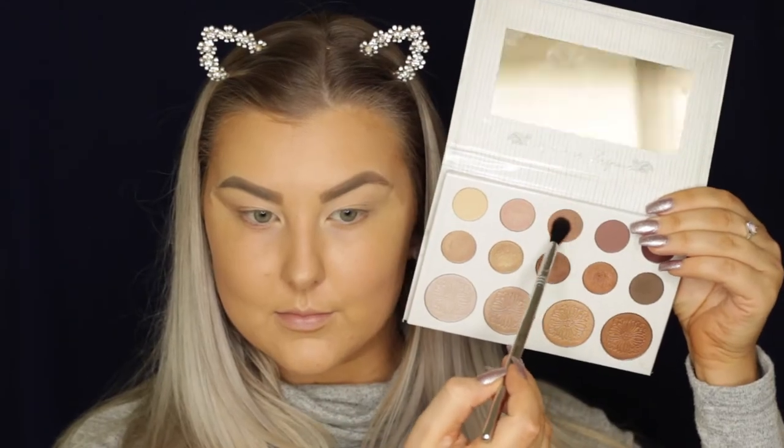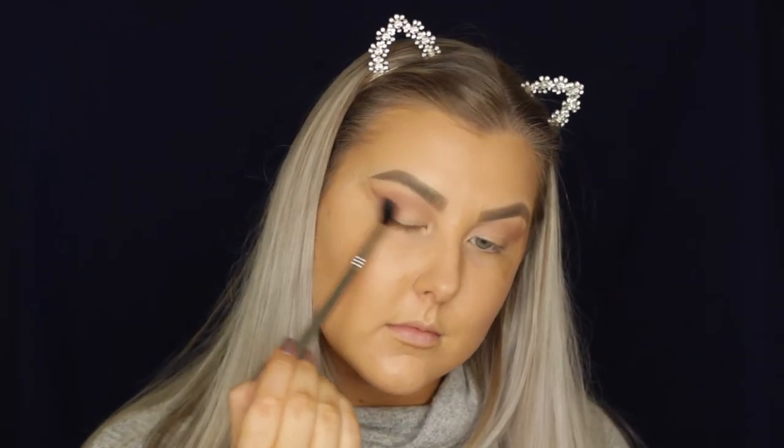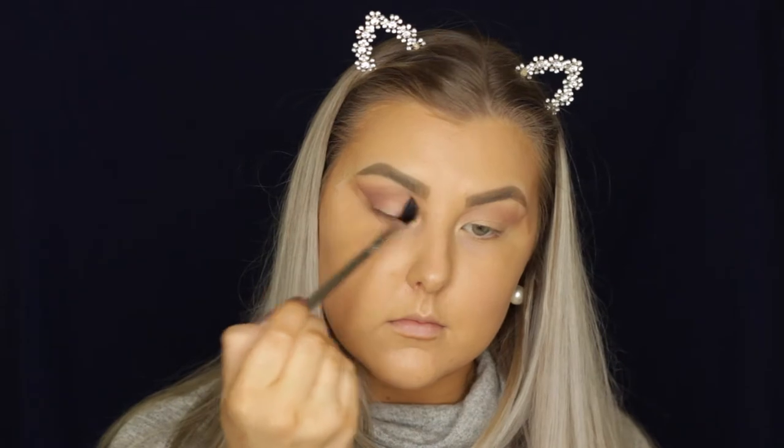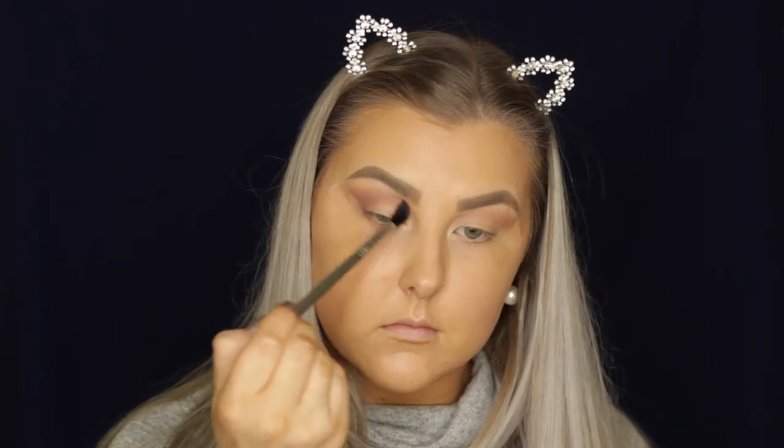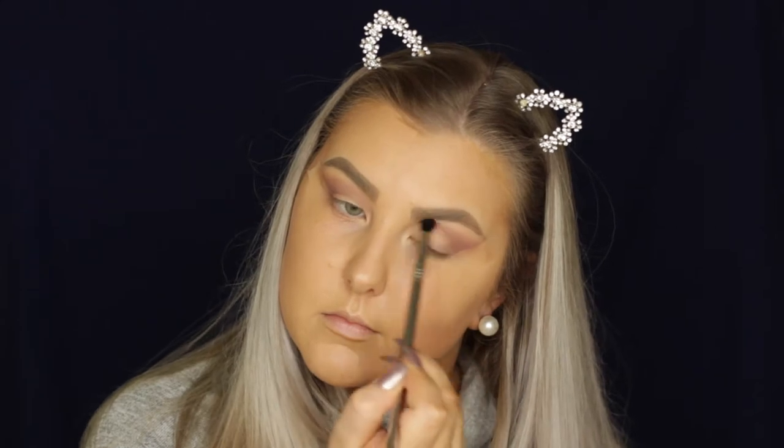Then I'm going in with this matte shade from the palette — this is pretty much the closest thing I could get to a transition shade. It is kind of a purpley color, but that's fine. I'm just blending that in using an E40 brush. Then I'm taking the shade next to it — none of these have names, so you'll have to go by the palette. This one's a little bit more of a mauve shade and I'm doing the exact same thing.